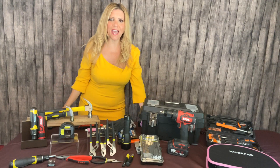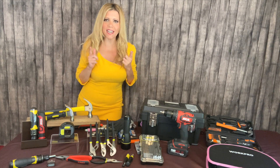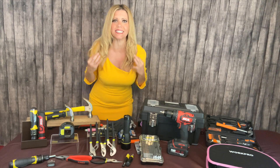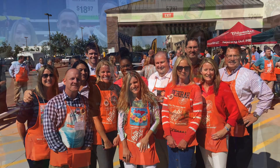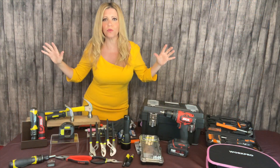Hey there, I'm Katherine Emery. I'm a home improvement and lifestyle expert. What makes me an expert, you wonder? I spent 17 years in-house at Home Depot telling the product stories for every product in that store and online, so I know home improvement.